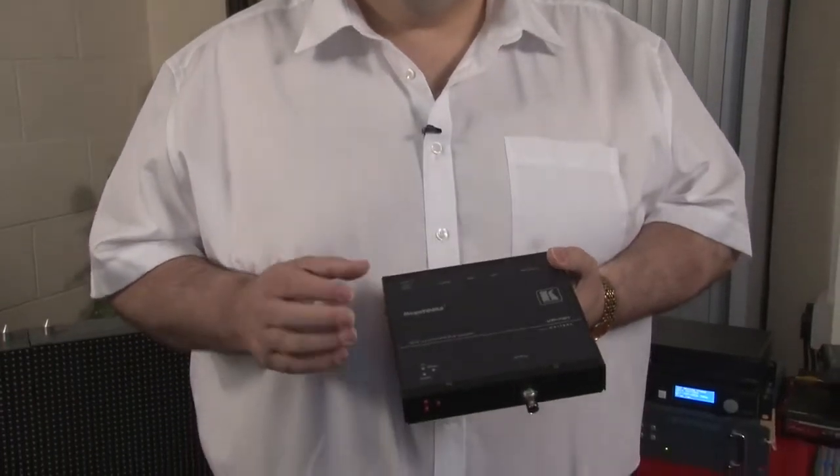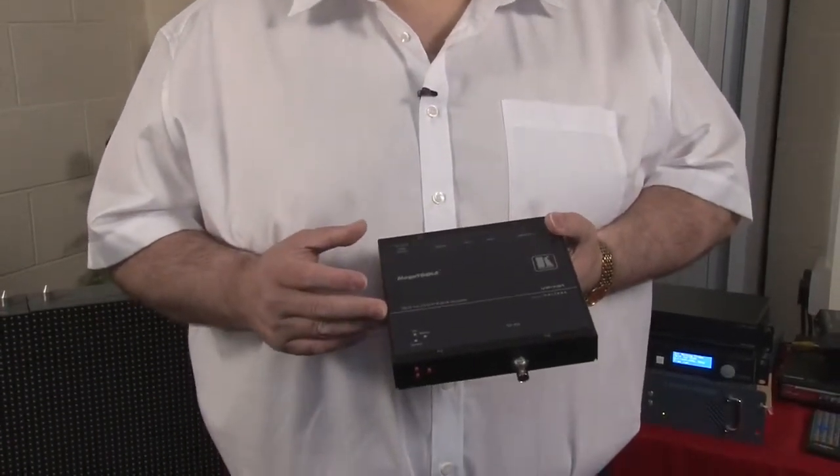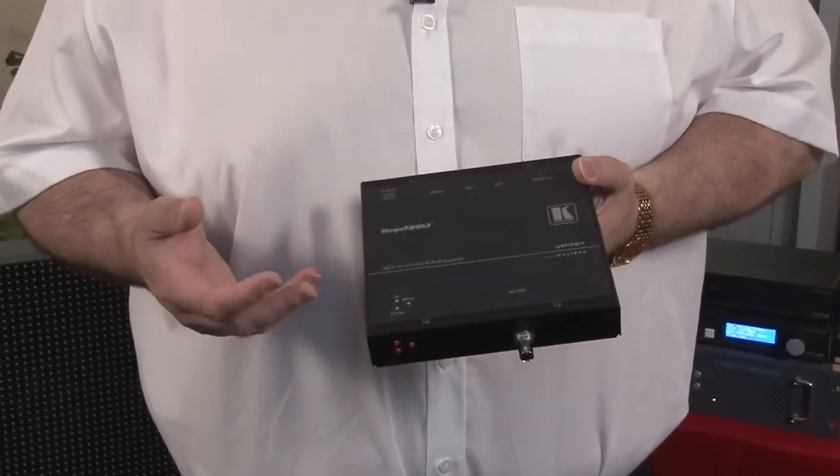Then there is a power input which uses a locking connector so it doesn't fall off when installed. The VP791 is a 3G SDI to DVI and HDMI scaler and converter, but the special thing is that it's a full video processor — not just an electrical interface. It will do scaling and de-interlacing.